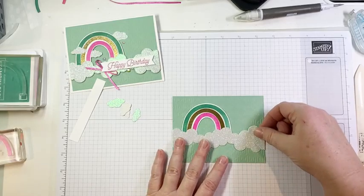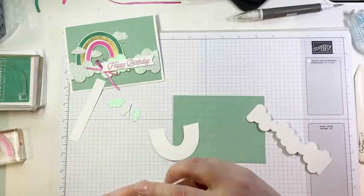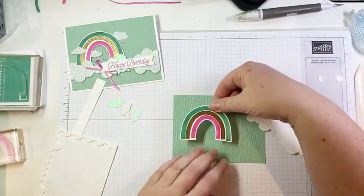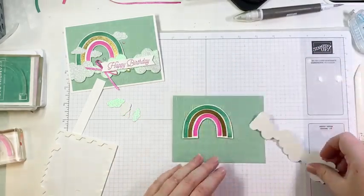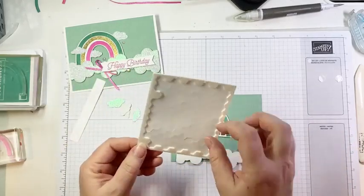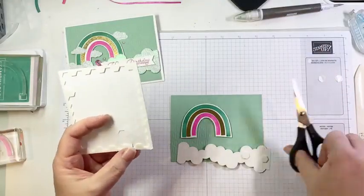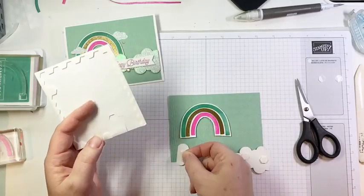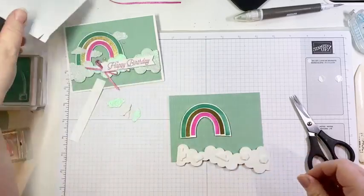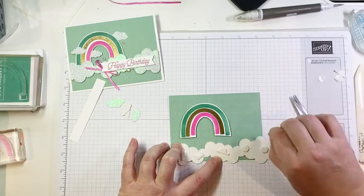This is going to go on here, my rainbow is going to go on about there, and we're going to pop everything up because it just looks better that way in my humble opinion. I'll add some dimensionals to the back of our rainbow and pop that on. For the clouds — these are die cut using the fabulous Basic Borders dies, which are in the annual catalog. If you miss them, don't feel bad — many people have. They are absolutely fantastic but easy to miss because they're not part of a product suite or bundle.